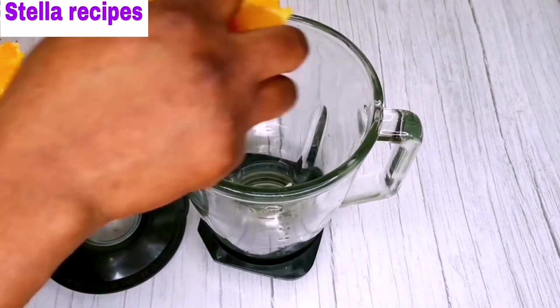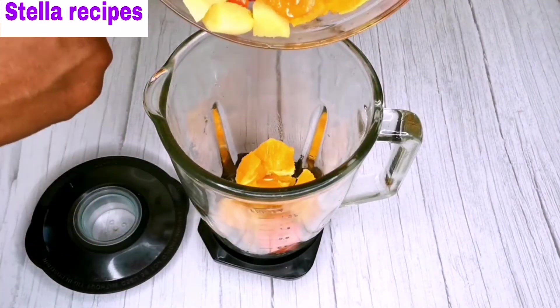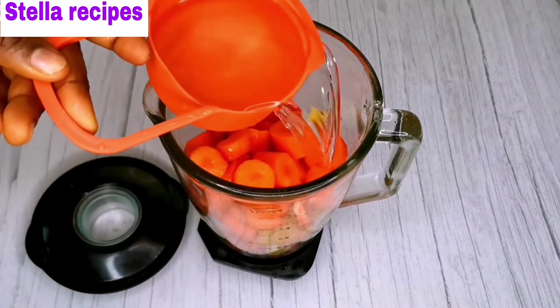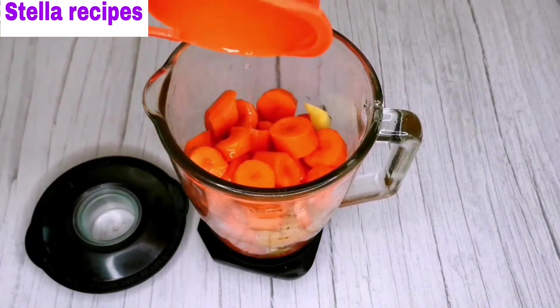Now I'll transfer them into my blender and add some water to cover it up. I'm going to blend this into a very smooth paste.